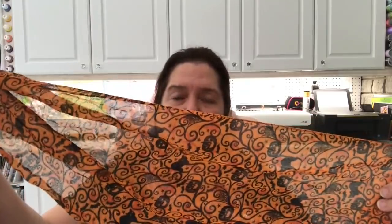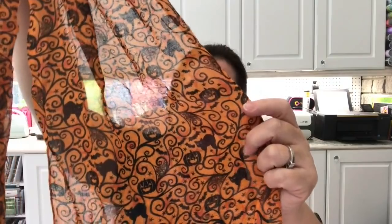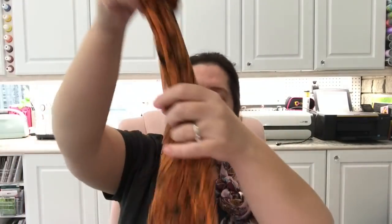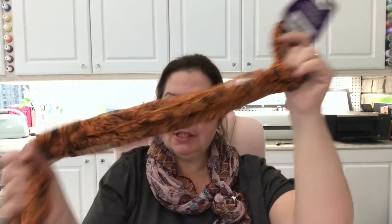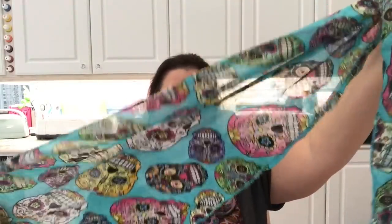One of the scarves I picked up is one I'd seen Sandra show in her haul a few weeks ago — I was dying to find it at my Dollar Tree and finally it showed up. It's a scarf with orange and black kitty cats and jack-o-lanterns. They are pretty short scarves so maybe I should have bought two. I also picked up this beautiful blue turquoise one with Day of the Dead or sugar skulls — such a fun print.